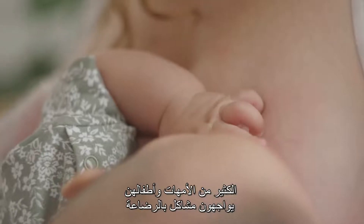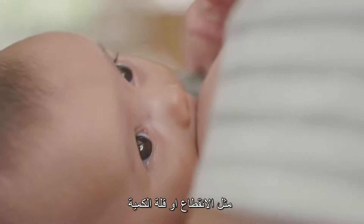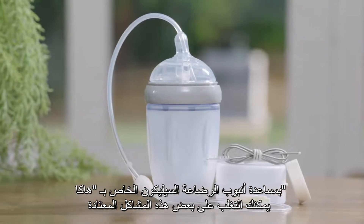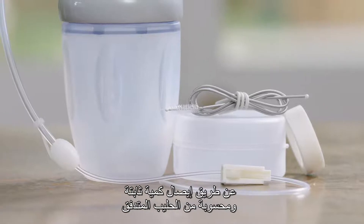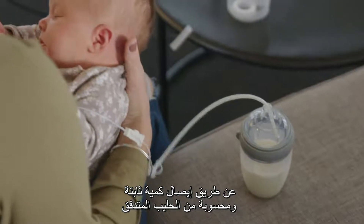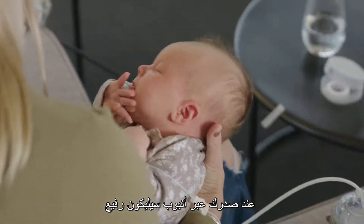Many mums and their babies experience feeding issues, including latching problems and low supply. Harker's silicon feeding tube set helps you to overcome some of these common issues by delivering a constant and controllable flow of milk to baby at your breast through a thin silicon tube.